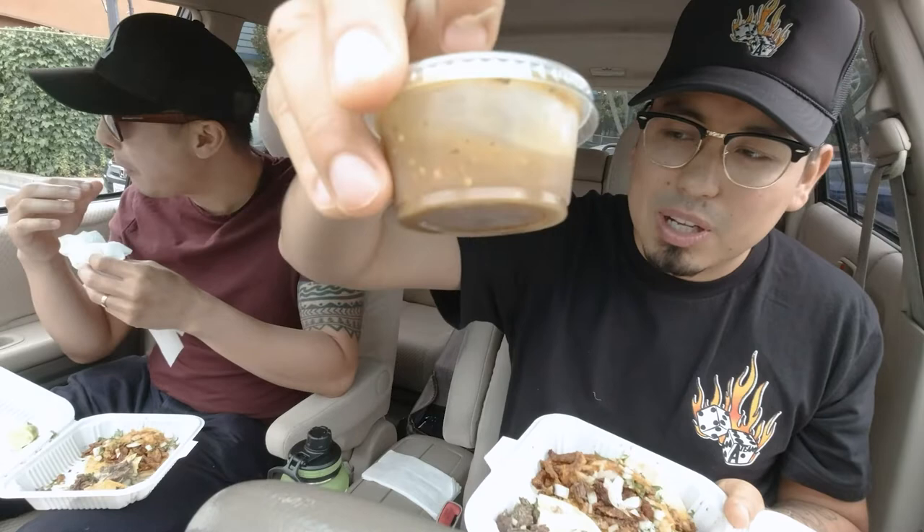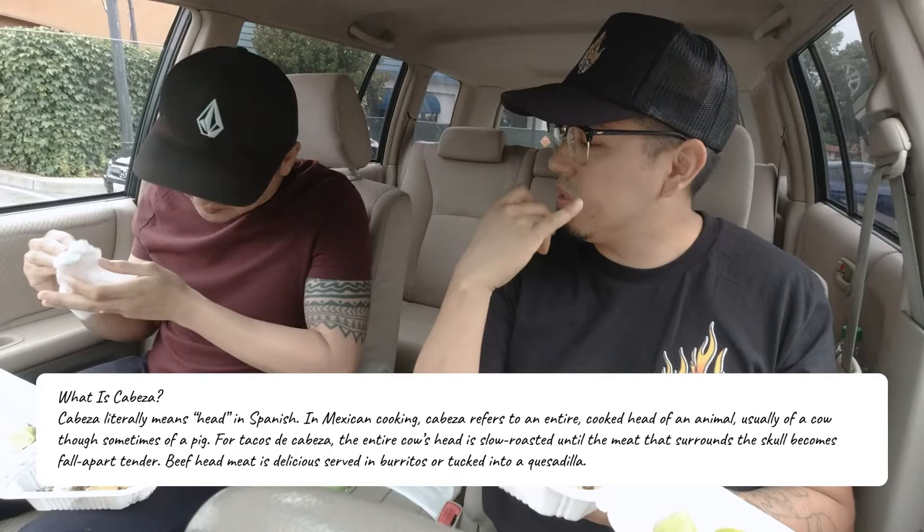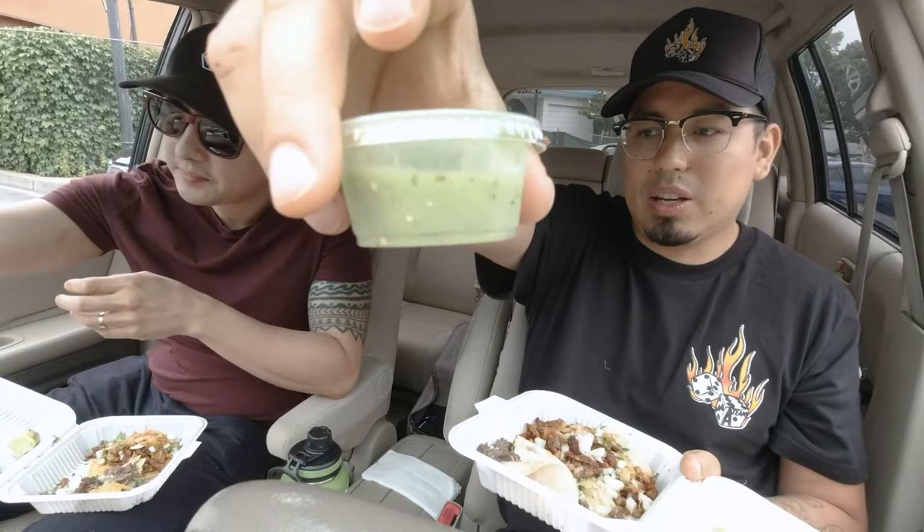We got some chile verde salsa — I think it's like a guac type, a cajete-style salsa. What part of the head do you think this is? I mean, there's not a whole lot of meat to a head, right? I feel like the cheeks, and maybe parts of the tongue. Since there's all the green salsa on it, should we stick with the green? Yeah, let's stick with the green. So we're gonna add some of this — it's like a guacamole-based salsa, I'm pretty sure.